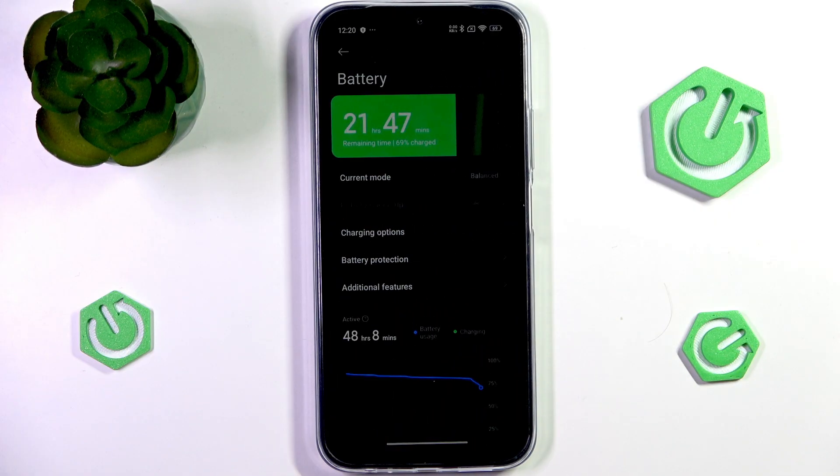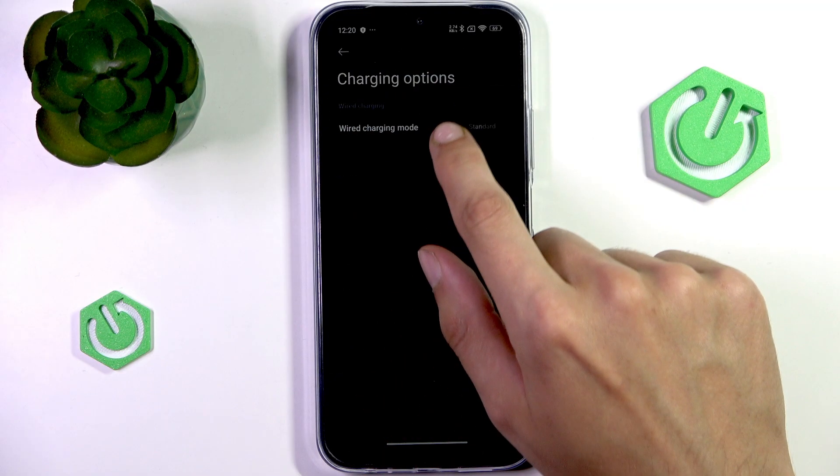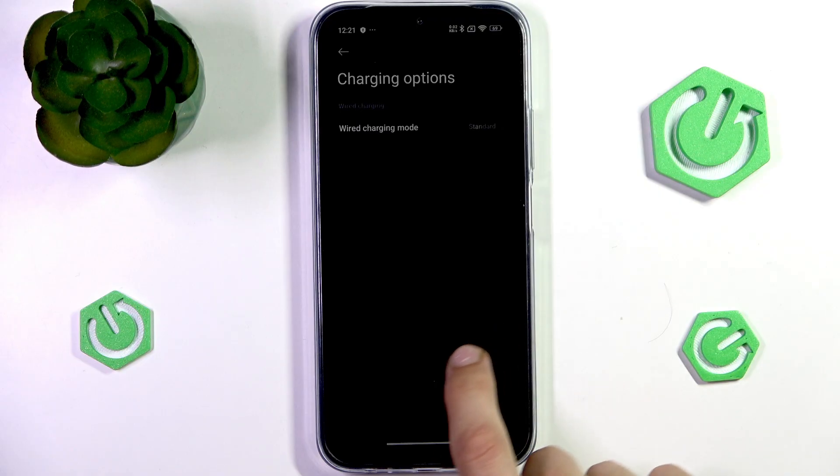Another thing you can do in Battery is if you ever need to charge your phone quickly, go into Charging Options, then Wired Charging Mode, and enable Speed Up. This will allow your phone to draw in more power, though it will have a negative impact on your battery's health and may cause your device to heat up. It's good for when you need to charge quickly, but I would use it sparingly.